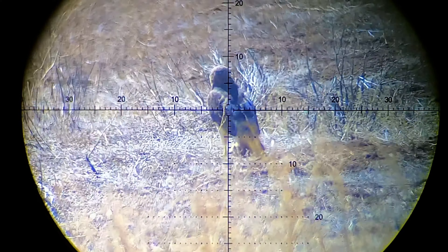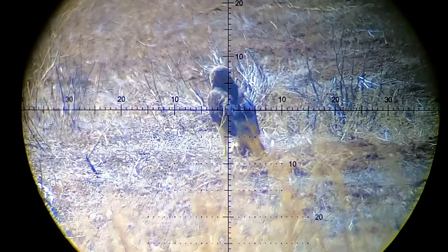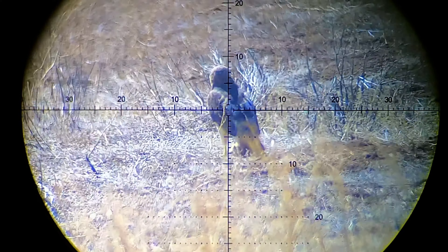Had to put two in that one — he looked like he was still moving, and he was close enough for an instant follow-up. Not bad, another one down with the Varmint Knockers. They're smacking the heck out of them.